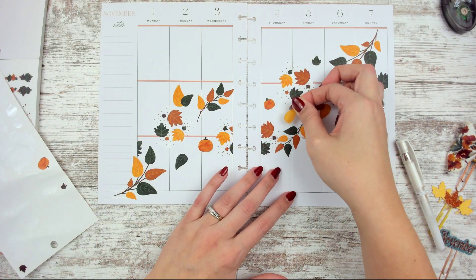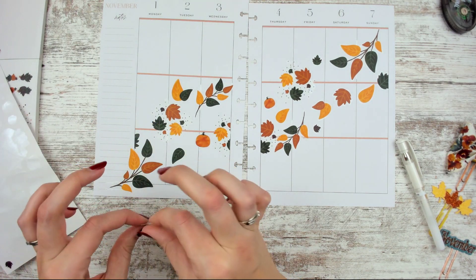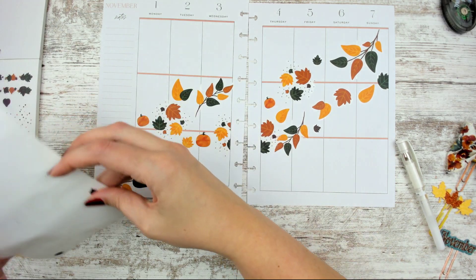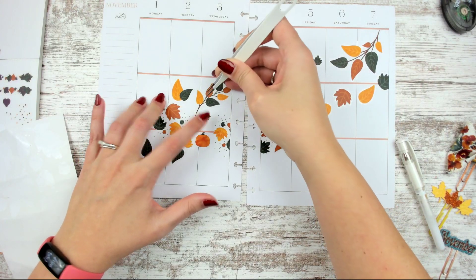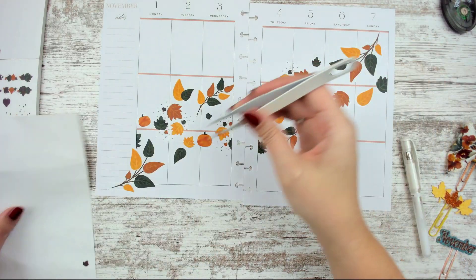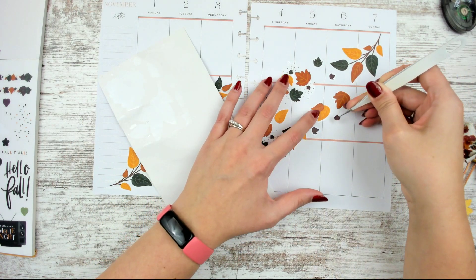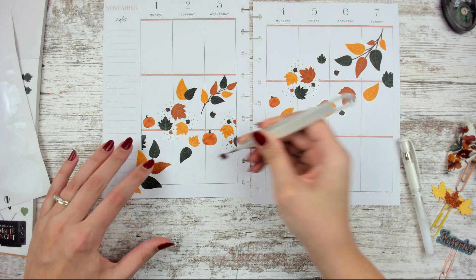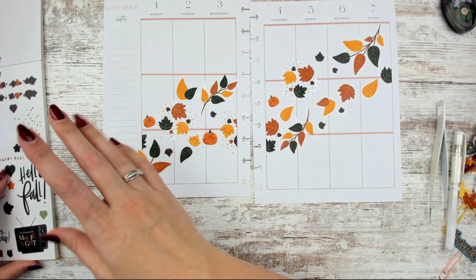Then I end up using too much. We have another teeny tiny pumpkin, which is adorable — we'll put that one over here. We've got some of these little teeny tiny leaves that I can just throw in; these are so tiny, we're going to have to use the tweezers. I wish we had more sparkle, but the sparkle I have looks Halloween-y. I was going to do foiled leaves, but I already did a foiled leaf spread in this planner. There — I used the whole sheet, bam!